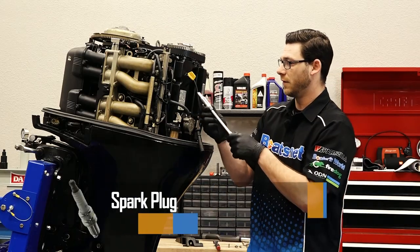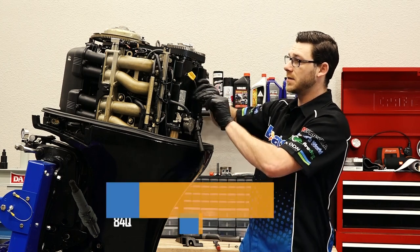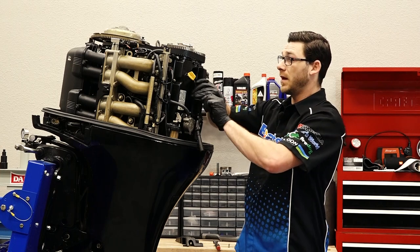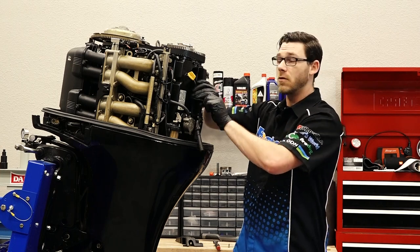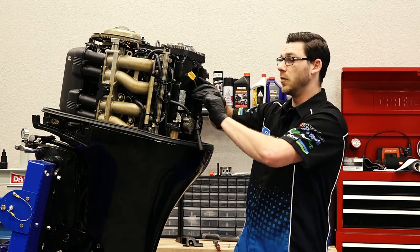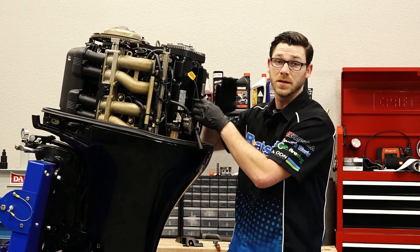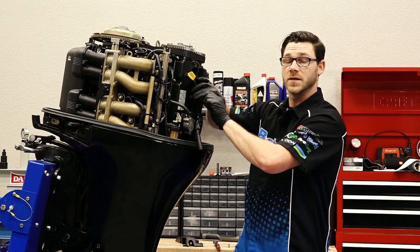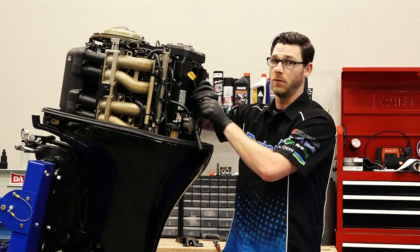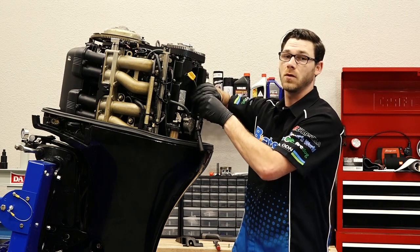You might ask yourself how often you should do this. Mercury recommends to check them — at least check them — every hundred hours and replace if needed. When you check every hundred hours, you can also get an idea of how your engine is running by looking at the condition of the spark plug. If it's really black, that indicates the engine is running rich, meaning too much fuel. If the spark plug is white, that means it's running lean — not enough fuel — and that's bad. So it's a good idea to check them every hundred hours to know what's going on with your engine.